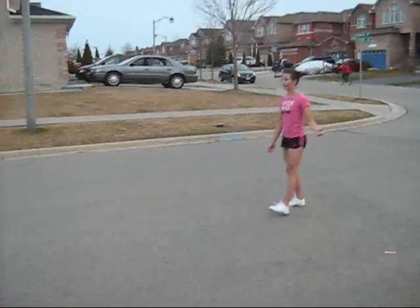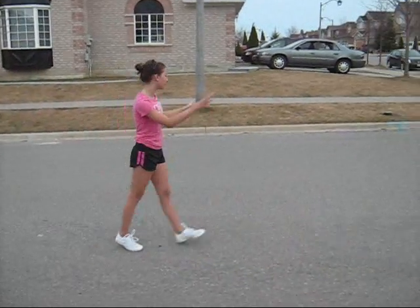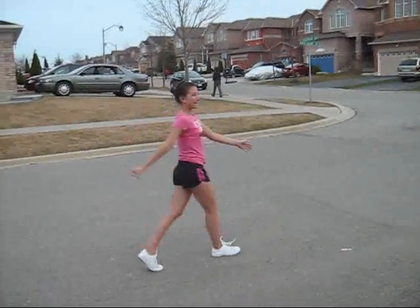So I'm going to show you what a hurdle round off looks like. And it's on concrete, so obviously I'm not going to rebound really hard, because that will hurt. But yeah, that's what it looks like.